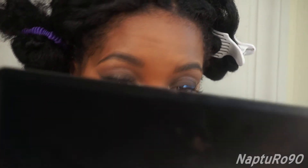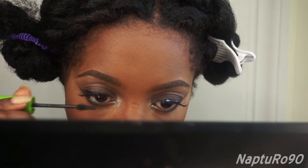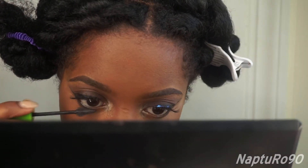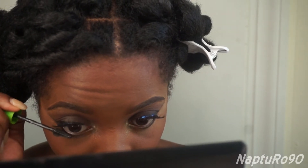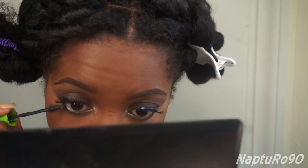Now I'm just going to apply some mascara. I should have done this before I put the lashes on, so if you're watching, make sure you apply mascara before the lashes — it definitely helps give the eyes more definition and it's a little bit easier to apply the lashes in some cases.